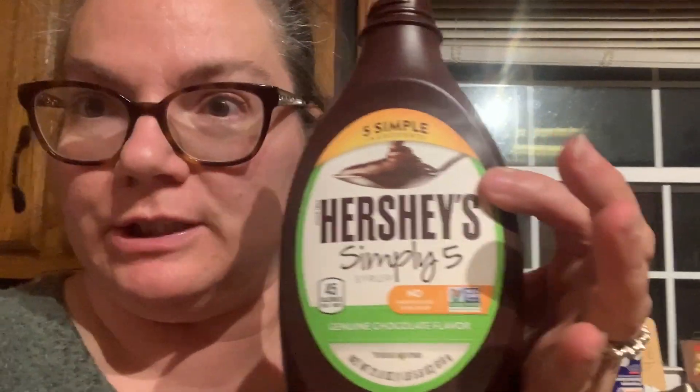I tried the Hershey's Simple Five, and it's got sugar, organic invert syrup, water, cocoa, and natural vanilla flavor. I don't know what organic invert syrup is, but it's okay — it's better than regular Hershey's syrup, which has a bunch of stuff I can't even pronounce.